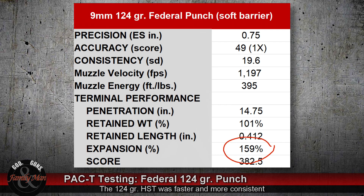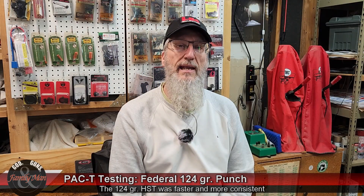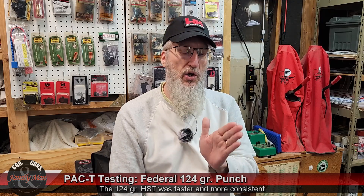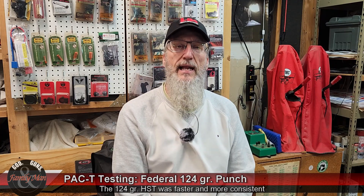That gives me an expansion of 159 percent — not too bad. The length of that retrieved bullet is 0.412 of an inch, giving me a final score of 382.5. This bullet did not quite make it into that 400 point threshold that I like to see with my 9mm or any of my bullets that I'm testing, but it was pretty close.